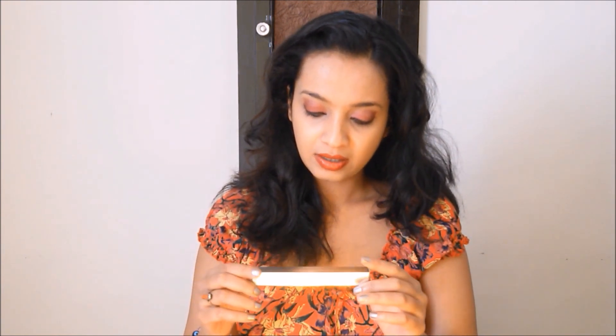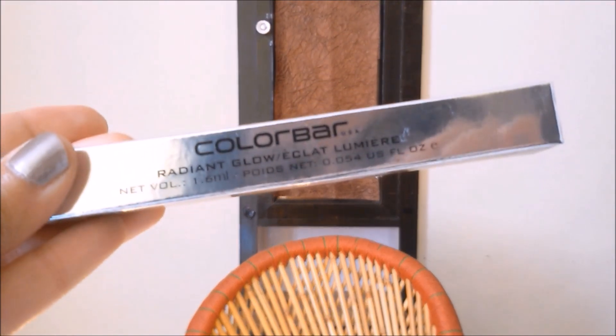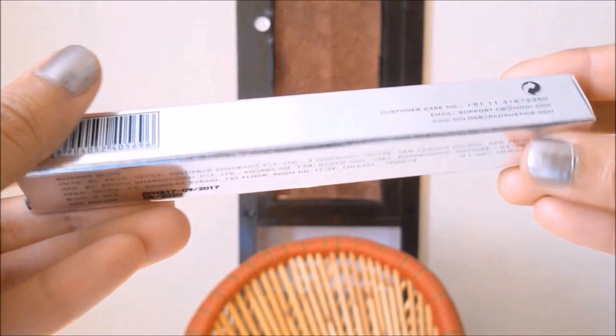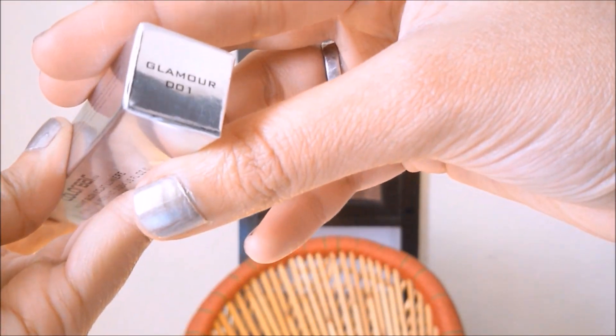I'll be using this as a highlighter. I can't mix this with my foundation because I use a stick foundation — the Lakme stick foundation — so that's why I can't incorporate this into my foundation. I have the shade Glamour 001. Let's see this product in detail. It's quite sophisticated with a silver kind of packaging. This says 'Radiant Glow' and it will expire by 2020.